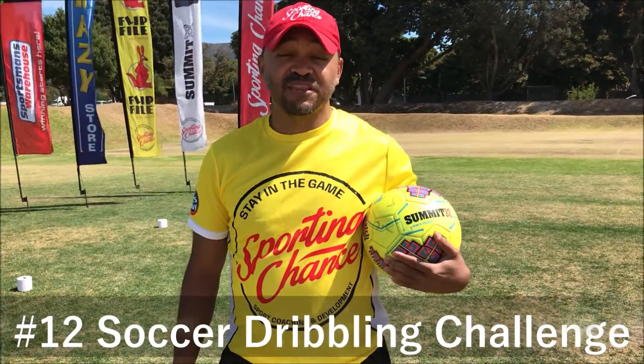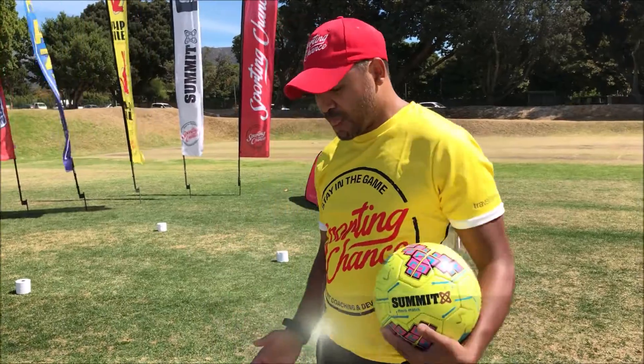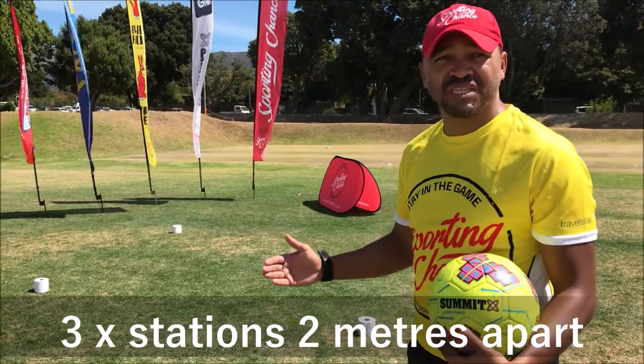Hi, I'm Coach Braddon and today we are doing the soccer dribbling challenge. For this challenge we need three stations: station one, station two, station three, going to be marked two metres apart.